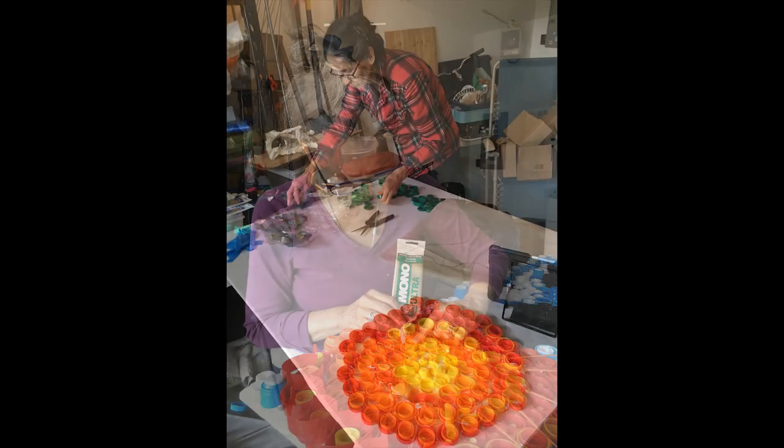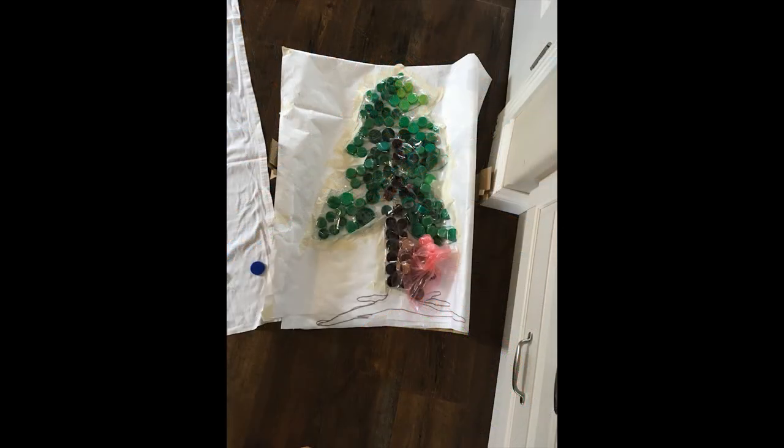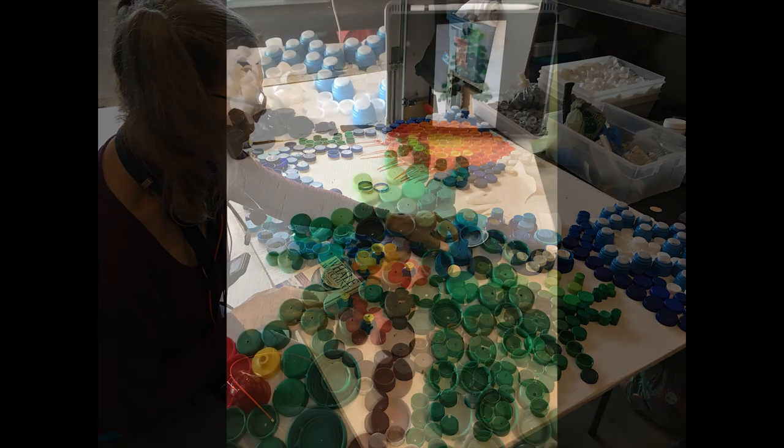The glues, by and large, once they were dried, somehow the lids would pull away from the glue, even leaving the markings on the top of the lid in the glue.